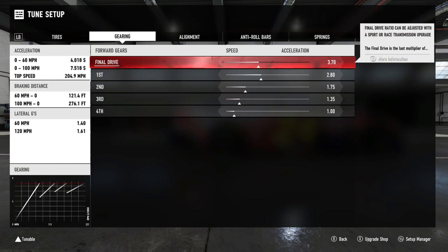Final drive is real simple. Going left gives you acceleration, going right gives you speed. Key note: your car will max out at a certain point, so you can't just keep going toward speed and expect to keep gaining it. Each car has a threshold — once you reach it, you'll actually start to hurt your car's top speed because your gears will be too low to get there. Find the right threshold. Final drive is kind of your own preference.